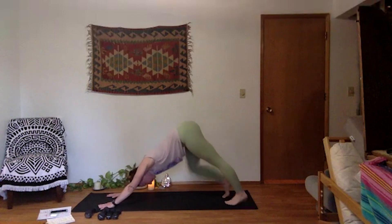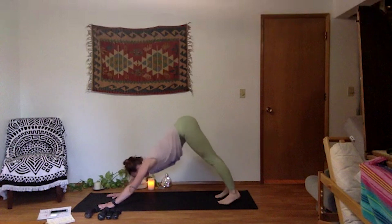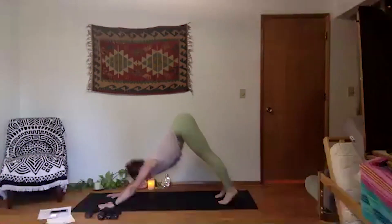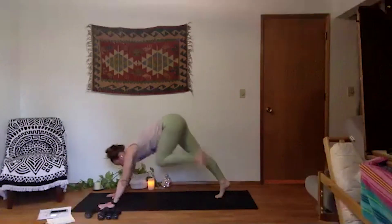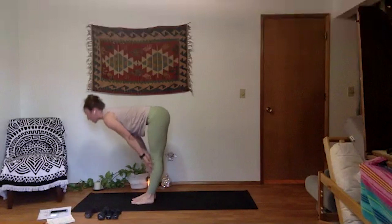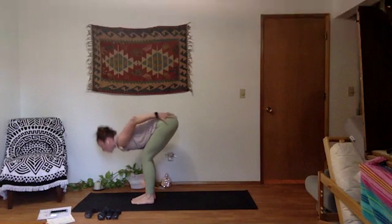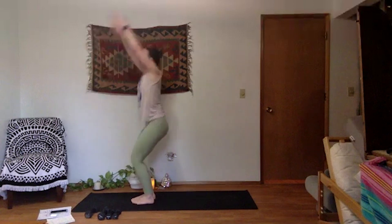Tuck your toes, downward facing dog. Pedal it out, organic movement. Full breath in through your nose — big open mouth exhale. Inhale, soften your knees, look forward. Exhale, move to the top of your space. Halfway lift, inhale, get long in your spine. Forward fold, let it go. Inhale, chair — utkatasana — palms to the sky. Take your feet hips-width apart.